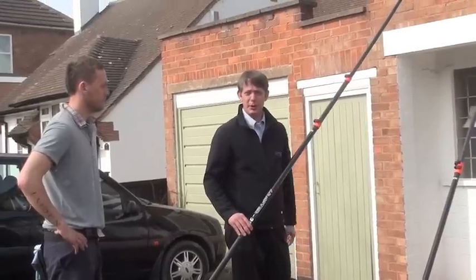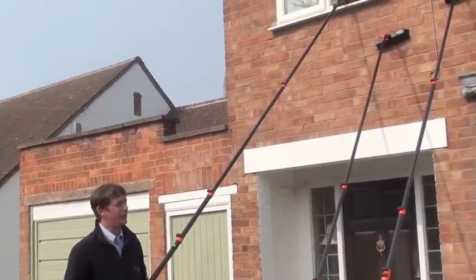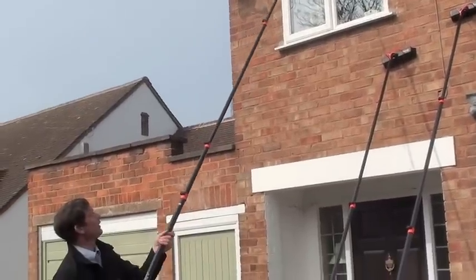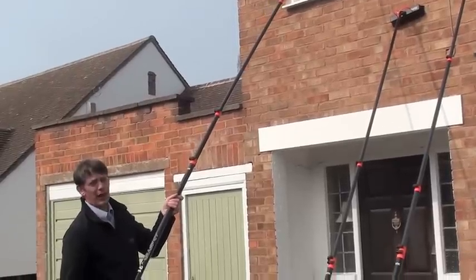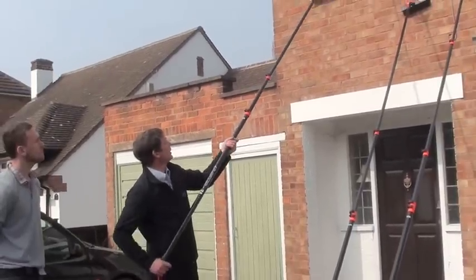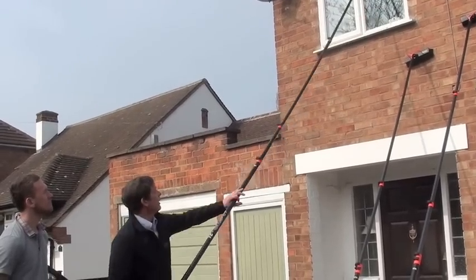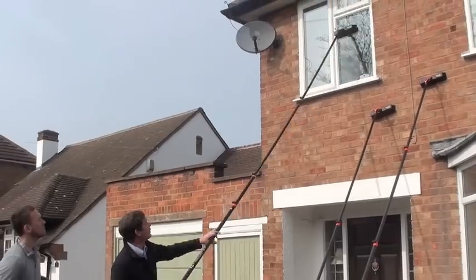The Grafter is a hybrid pole, so basically we've got a mix of glass fibre and carbon fibre content. The carbon adds a bit of rigidity but it also adds hardness to the sections as well, so they will last longer than your glass fibre sections. And as you can see, it is a very nice pole to work with, with very little bend in it.